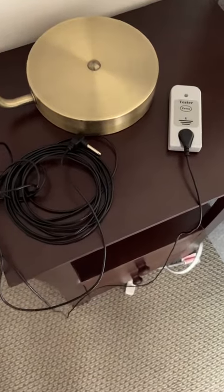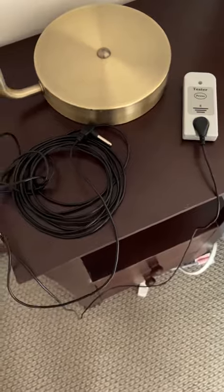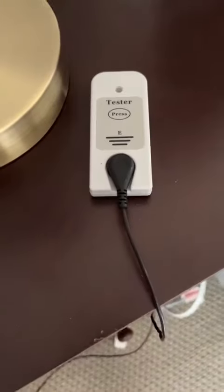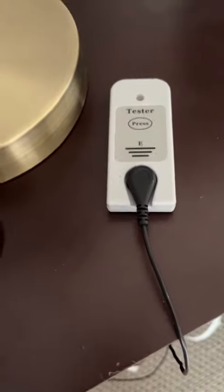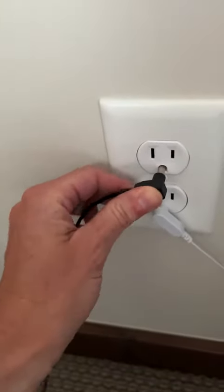I'm going to demonstrate how to use your grounding continuity tester. You've got your actual tester and the other end which is going to plug into your outlet — make sure that's in the grounding hole of the outlet.